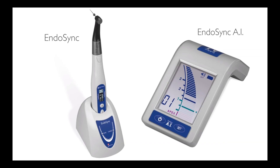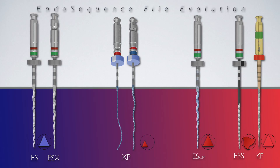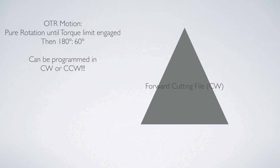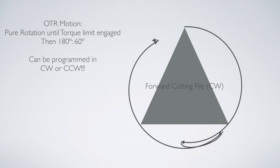The original Endosync was a programmable forward rotary motion handpiece synced with its own Apex Locator called Endosync AI. This combination was excellent for instrumentation and length determination using conventional rotary files such as the Endosequence, ESX, and all the other files. This handpiece introduced a brand new proprietary motion called OTR, which involved forward rotation with a reverse 90-degree relief cutting action when a programmed torque limit was reached.